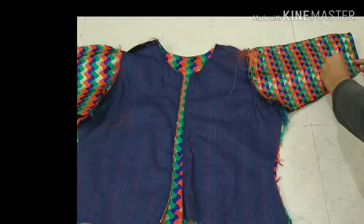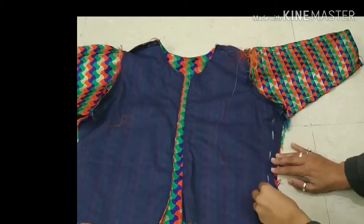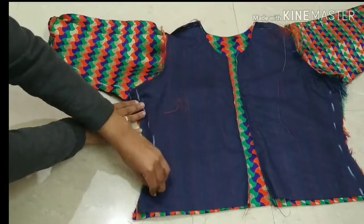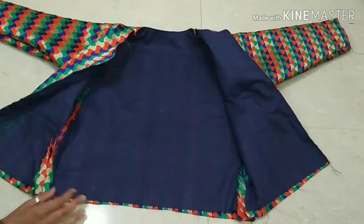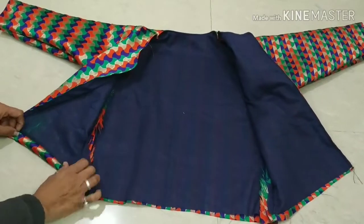Now we will open our jacket to the opposite side and stitch from the sleeves down the side of the jacket. I will show you how to stitch from the chalk line. Follow the same process and stitch from both sides. After attaching the sleeves and the sides, our jacket will look like this. Now we will finish the bottom hem and the inside.